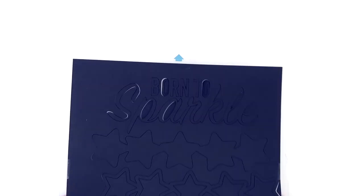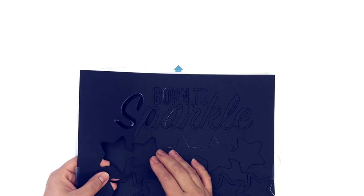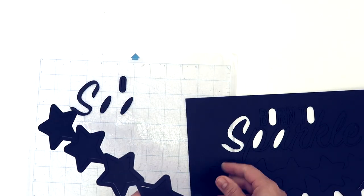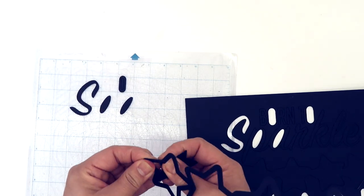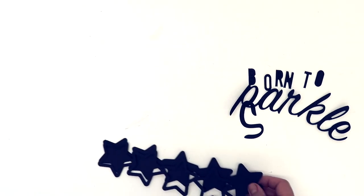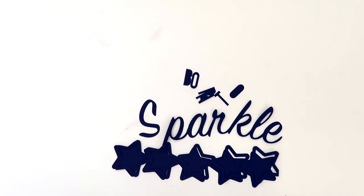Hi guys, it's Claire. I'm so excited to be filming this video because, as you would have seen from the intro, I have been chosen to be part of the UK Scrap Addicts design team for this year. I'm absolutely thrilled about that and I can't wait to make some process videos for you. It's brilliant because it means I'm promoting scrapbooking in the UK, and it means I'm going to be forced into doing process videos — once a month now.